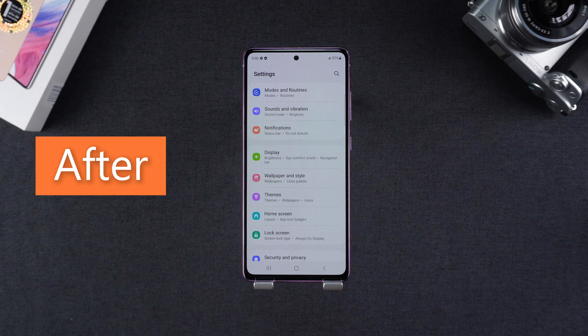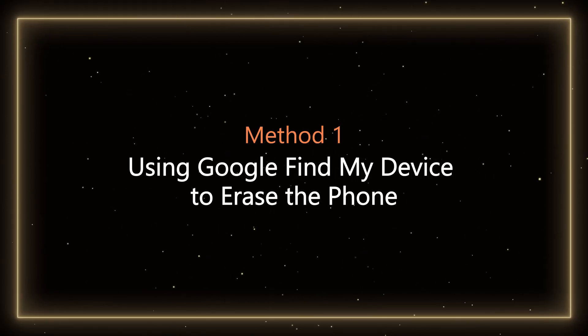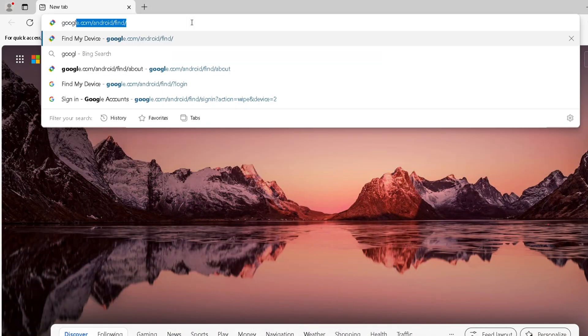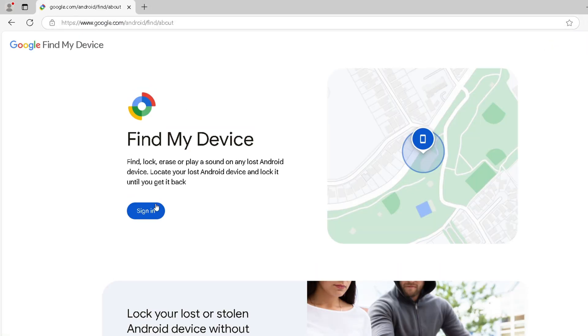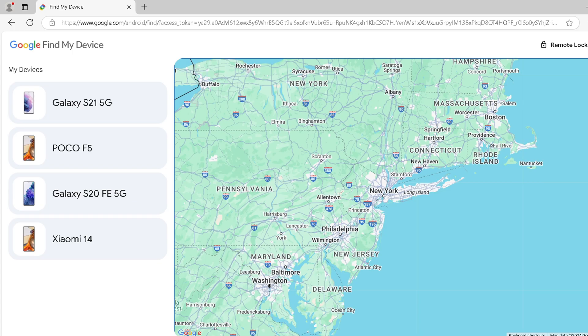Method 1: Using Google Find My Device to erase the phone. Steps: Go to Google Find My Device and sign in with the Google account linked to your locked Samsung phone. Then select your Samsung phone from the list of devices.